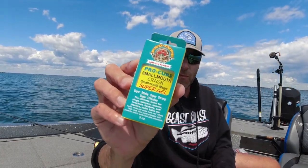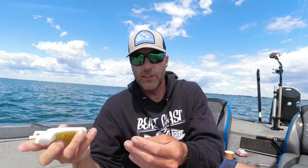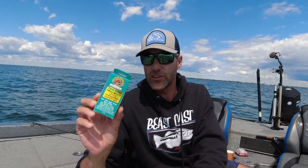I have the Smallmouth Crush Magic scent here — I'll either marinate the baits or just squirt a little bit on, like on this Gajo, and rub it around to give the plastic some real scent. Sometimes fish are very finicky and you have to let the bait sit there. There's a lot of talk about scents right now, but I'm telling you this stuff is tried and true — it works and it's going to help you get more bites. Until next time, we'll see you guys on the water.